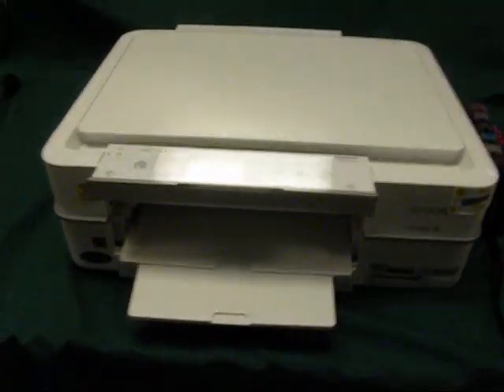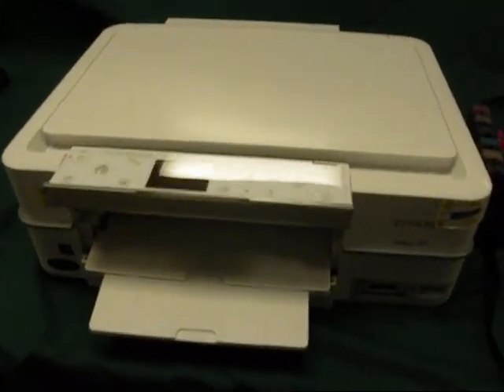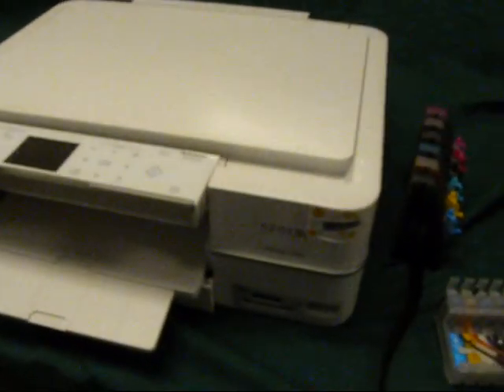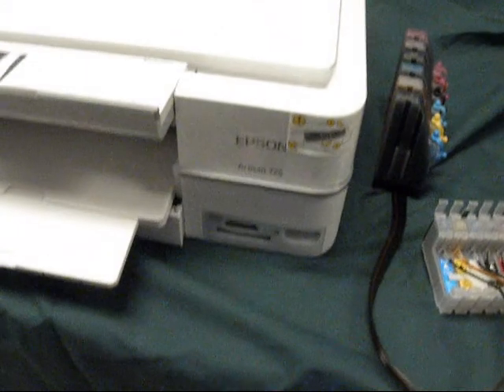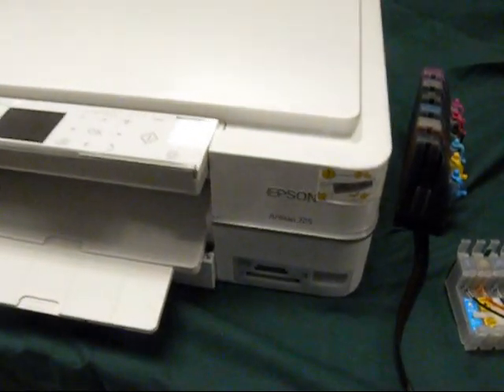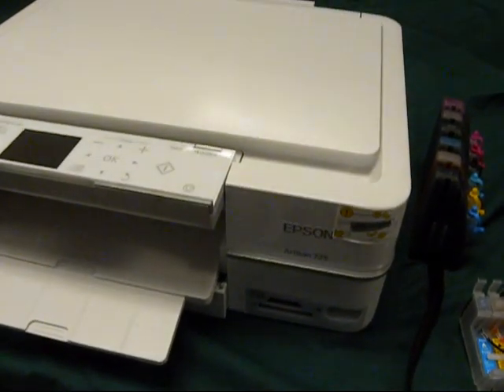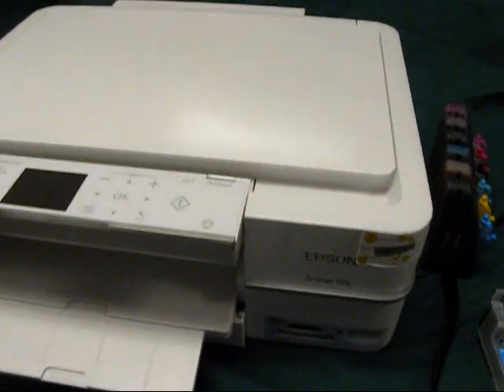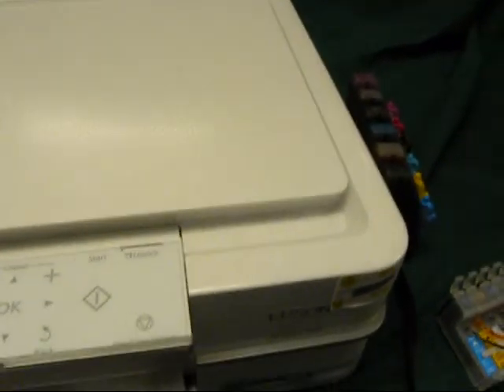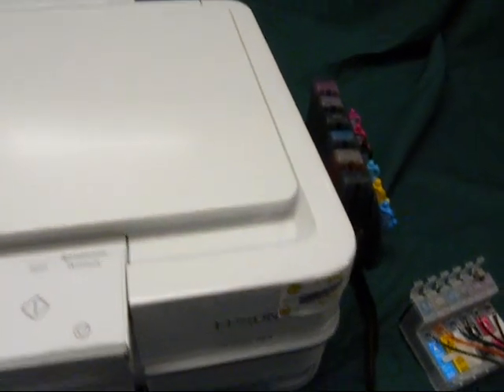I'm going to show you how to install the auto refill system, the continuous ink system, on the Artisan 725, 800, 710, 725, 735, and 837. They're all the same. It's an extremely simple printer to do it.